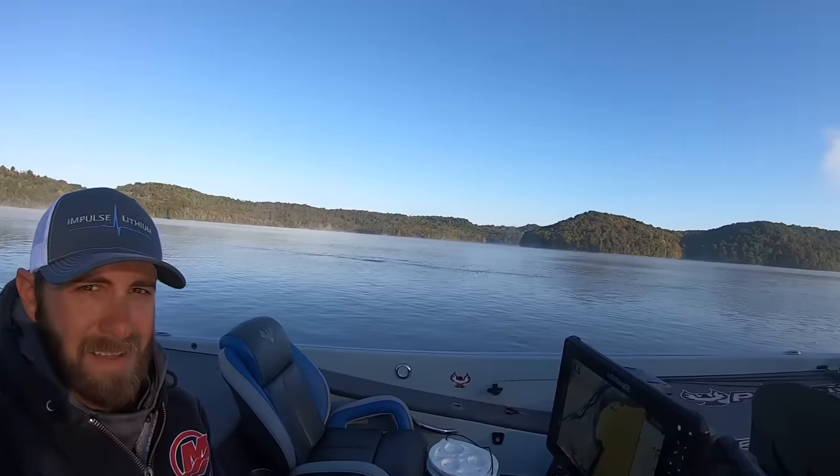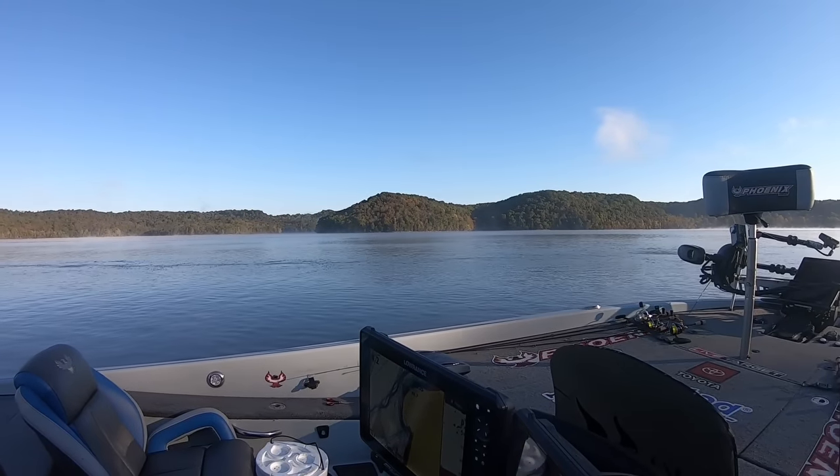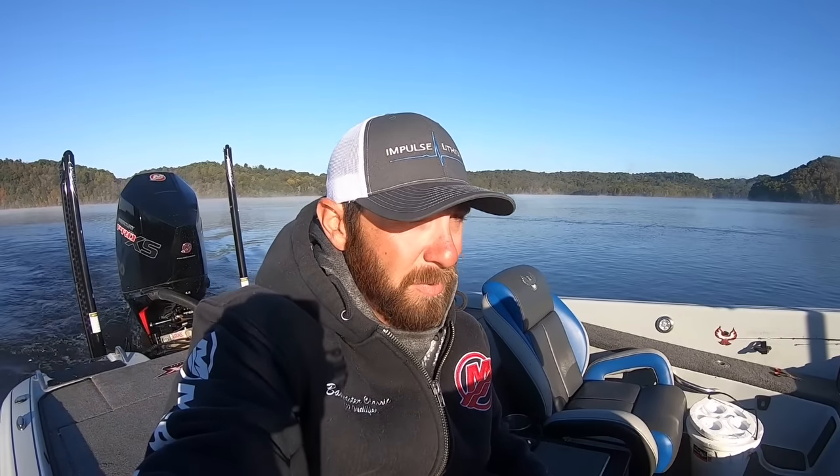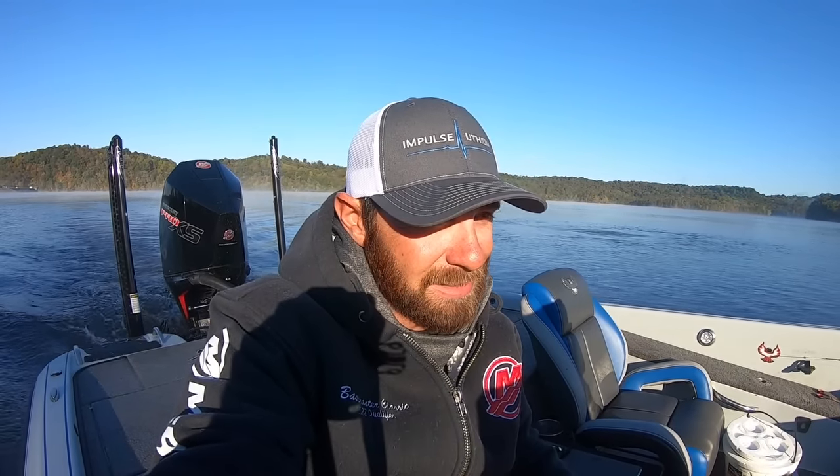Good morning everybody. Welcome back to the channel. It is another beautiful fall day. You can see the fall colors are starting to get on the trees over there on the opposite bank. Sun's coming up. We're out here pretty bright and early this morning. It's about 40 degrees — got down to about 40 last night but supposed to warm up to 70 today, so it's going to be a beautiful day out here.